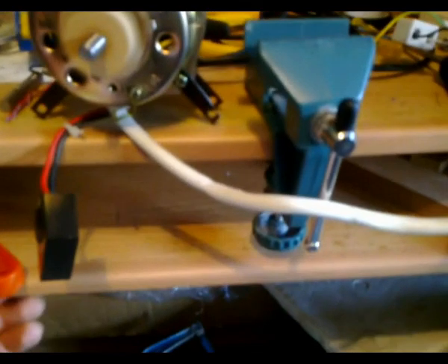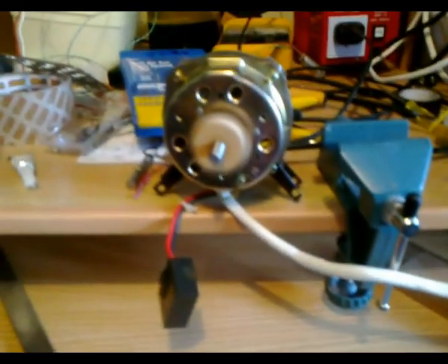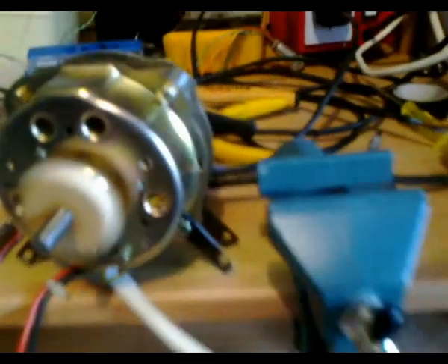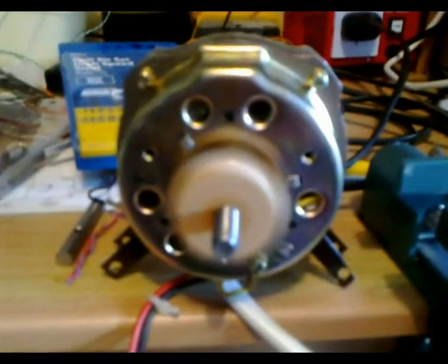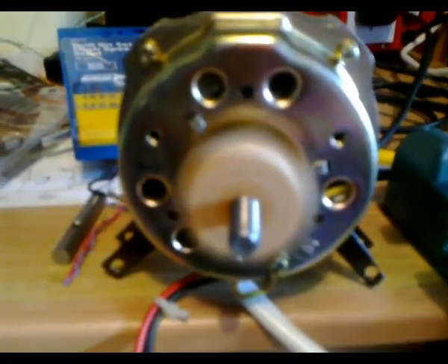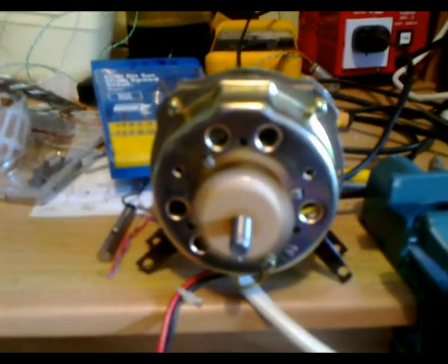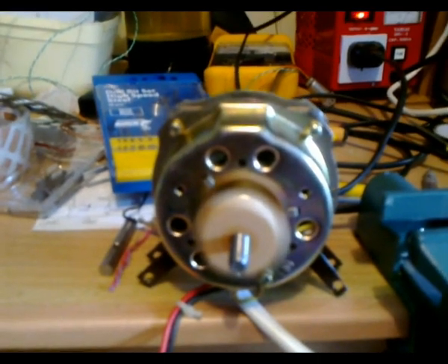I've hacksawed off the long end of the motor shaft just for convenience and I've also hacksawed off the stalk. I was initially going to mount this motor onto the fan pole, but that's no longer there. I've got the motor running quite rapidly and I believe it will do quite a nice job at rotating the disc and producing a good picture.